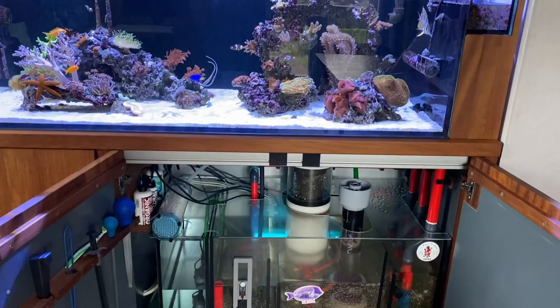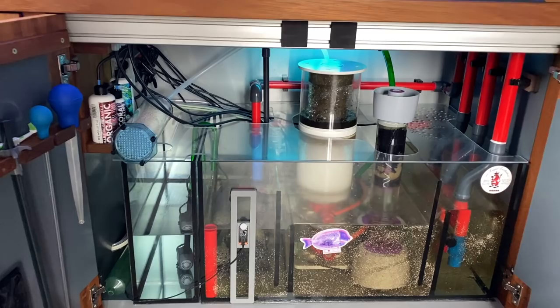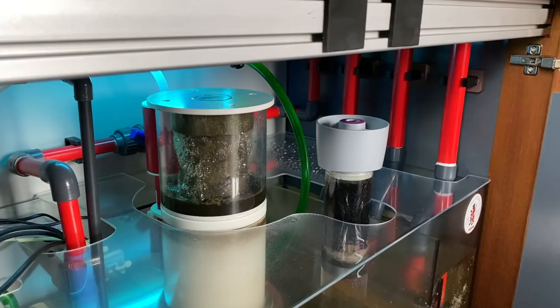The whole aquarium sits on an aluminum support which is worked into the wood. In the sump there is a Royal Exclusive Mini Bubble King 160 skimmer next to the Royal Exclusive Speedy Super Silence return pump. Also attached is a NIOS filter and a UV unit from HW Wiegandt.